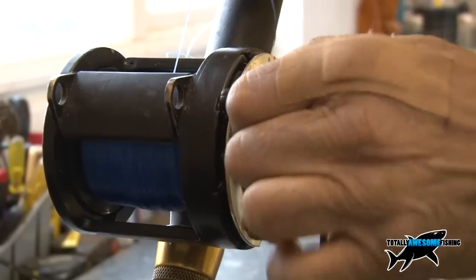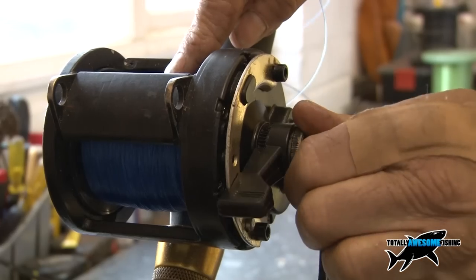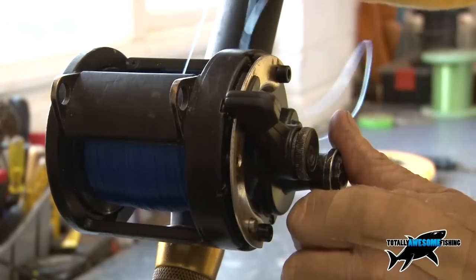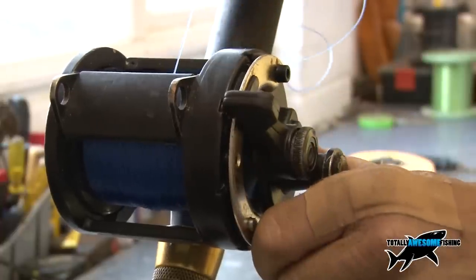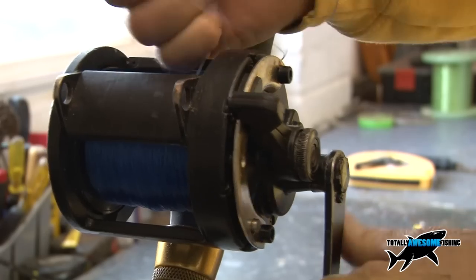You can see straight away that's too loose, so bring the lever back and give it a quarter turn on the pre-set, then go back to the strike position — a bit more drag. Another quarter turn, then back to strike. That's better — that's tight now. As you can see, it's pretty tight pulling line off.